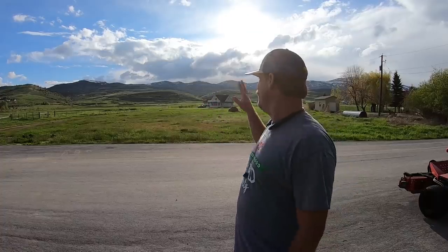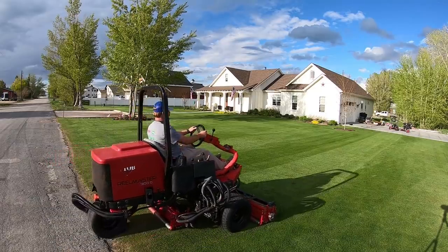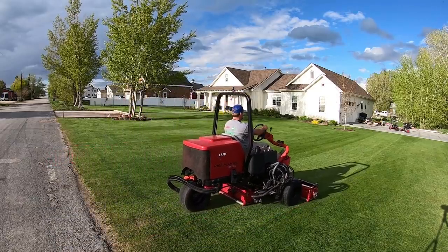It is going to be a busy weekend and they are coming. I've got to make the lawn look fabulous.